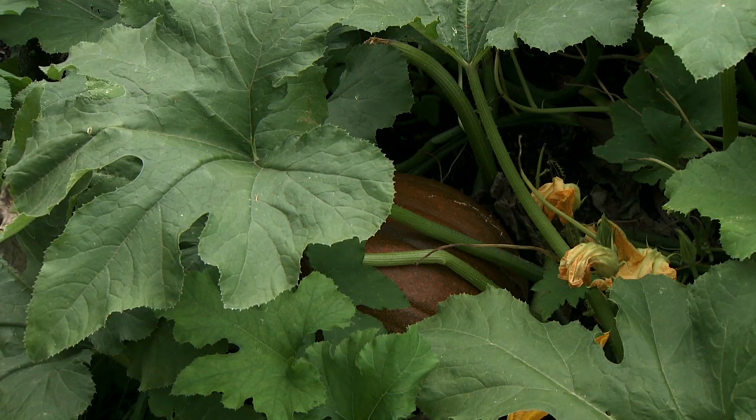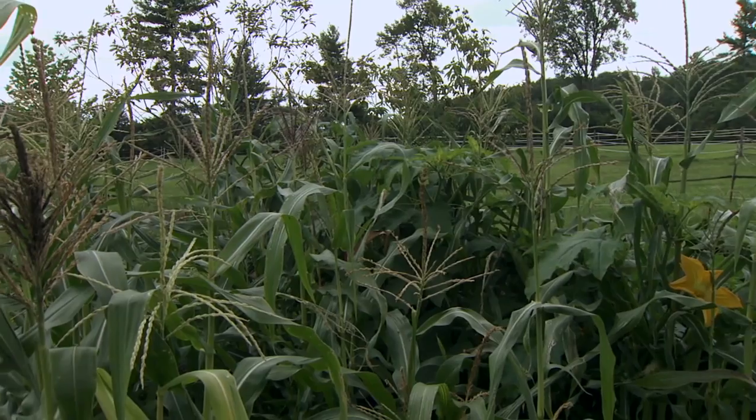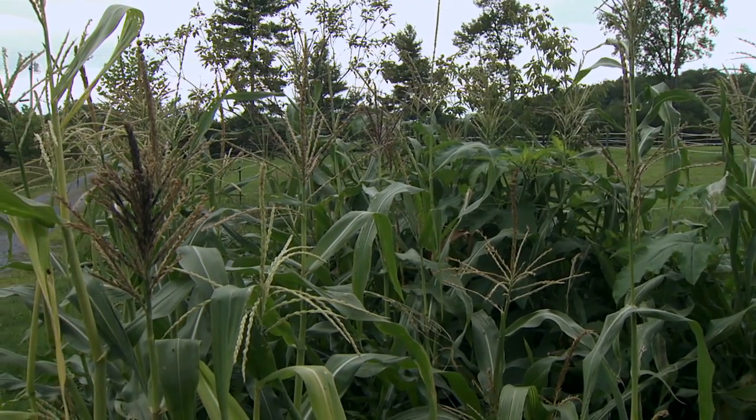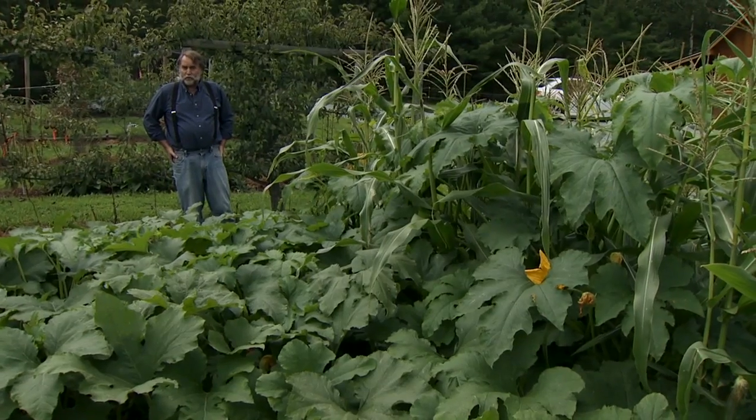Pumpkins — we always line our driveway with pumpkins, so instead of buying them, we grow our own. And Indian corn for decorative purposes. This variety, Mandan Bride, has a very nice range of colors. We tried it last year, and grinding it up makes some very nice cornbread as well.